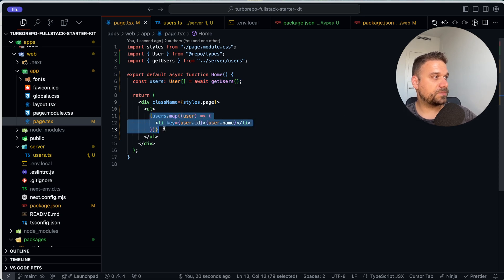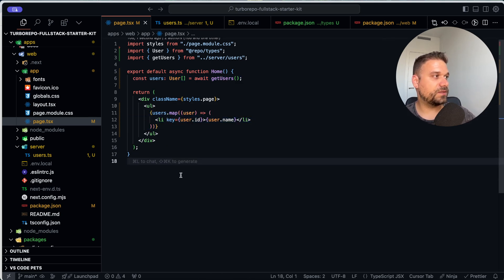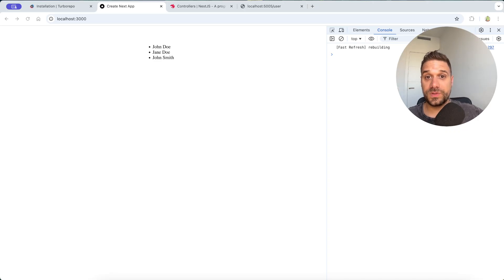I hope this helped you out. Now we have a starter kit ready to create any full-stack application we want, and we don't need to rely on Vercel and its serverless functions — we can use our own backend, and it doesn't have to be NestJS, it can be Express or whatever you want. If you want a project going in this direction, just tell me in the comments and I'll try to create something. Until next time, see you!